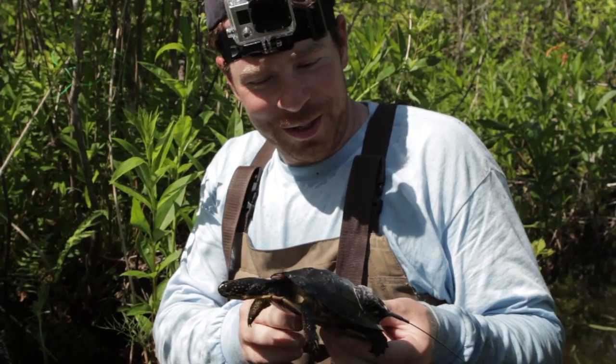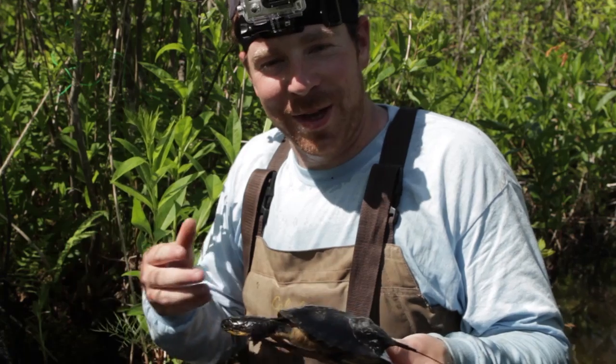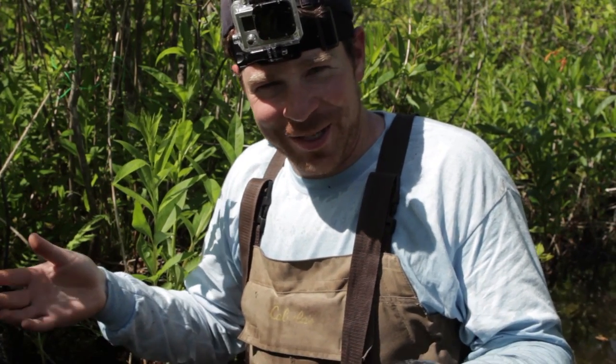This guy is all finished with his measurements, so we're going to let him go right next to the trap so that we're not releasing him in a new area — it's almost like he was never even in the trap.